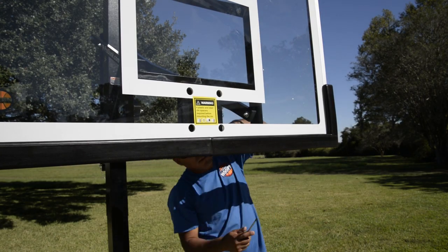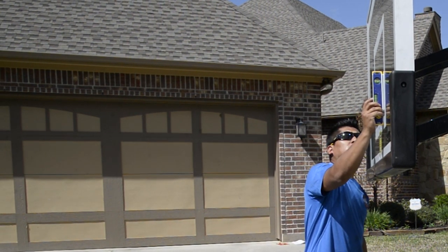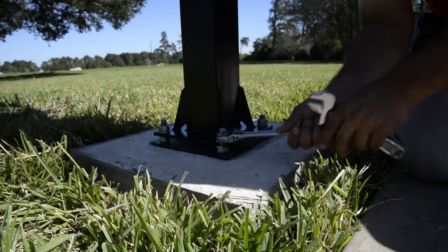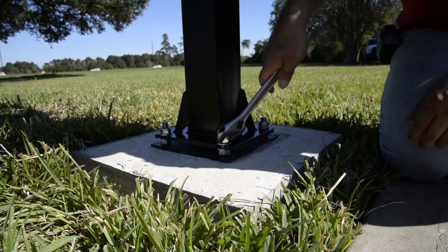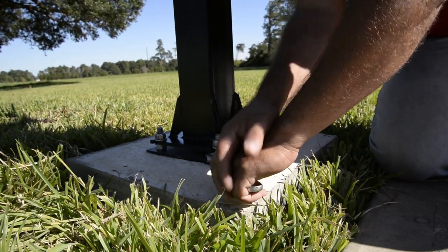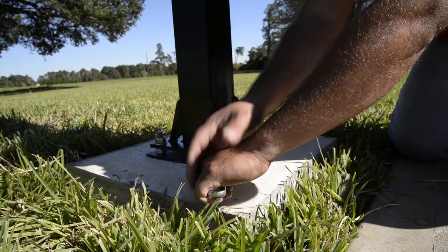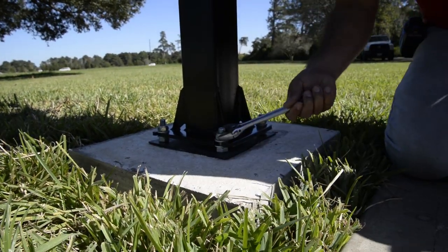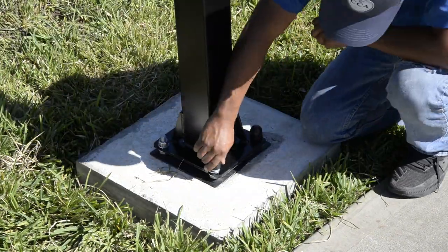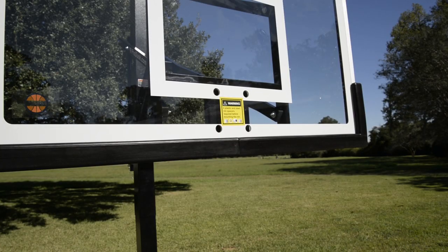Before going further, make sure the backboard is level. Place a level on the front face of the backboard to see if leveling is needed — you can also check the top edge. To level, loosen the anchor hex nuts and raise or lower the hex nuts below the main pole. Once level, tighten all four hex nuts on top of the J bolts, then place your four thread protectors on your J bolts.